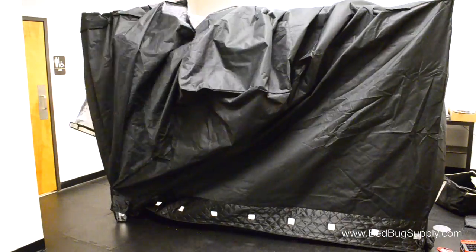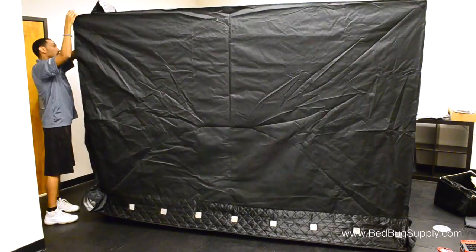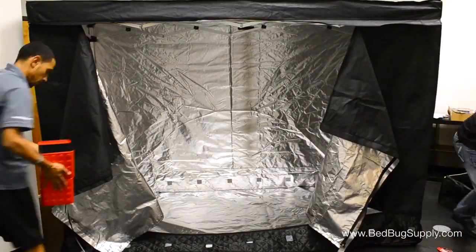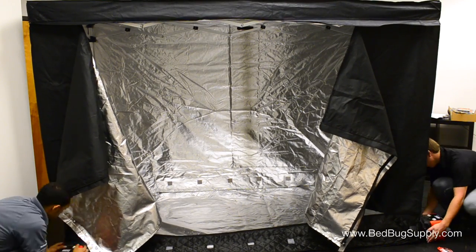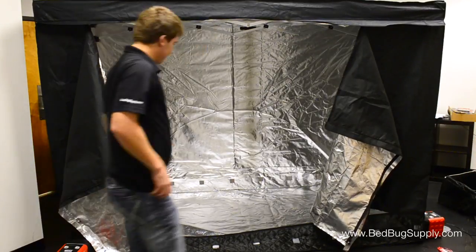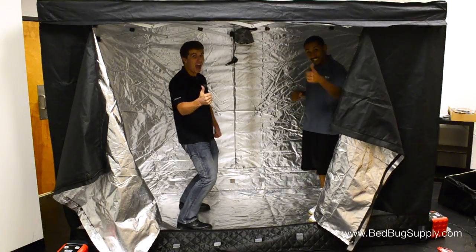This is definitely a two person job, so don't try doing it yourself. Once the walls are up, it's time to mount the heaters. There are four heaters, one for each corner near the base of the walls. Stretch the ventilation tube over the end of the heater, taking care not to go past the marked lines. There is also a recirculation fan that needs to be hung up on the frame, with the exhaust pointed down towards the floor. The full assembly took us about ten minutes, and we're now ready to start cooking.